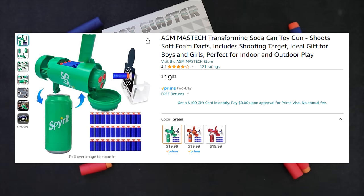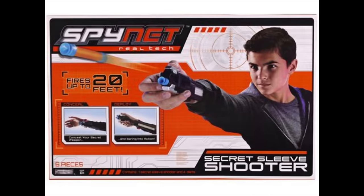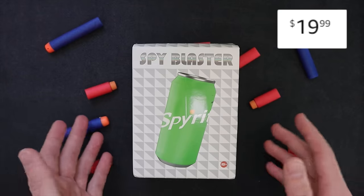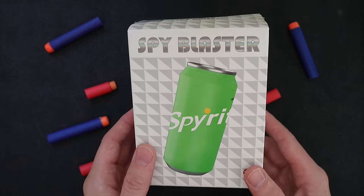When I was younger I really enjoyed the Spy Net or Spy Gear style blasters that fired foam darts. They were never the highest quality products, but as a kid I really enjoyed them. This feels like just that but the next generation from a company I have never heard of — $19.99 for this soda dart blaster launcher thing. Let's see if we can get our money's worth out of it.